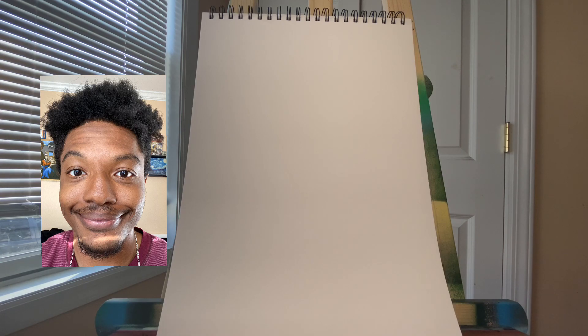For today, the supplies that we're going to need are a piece of paper, a pencil, an eraser, a mirror, and a selfie. There are some optional materials you can use as well, such as markers, crayons, or colored pencils. Today's lesson aligns with common core standards in geometry, which is shape identification.